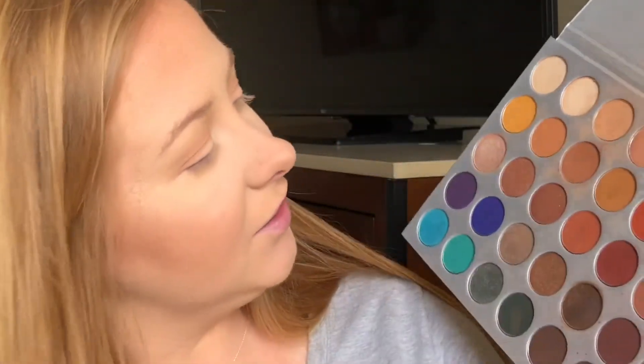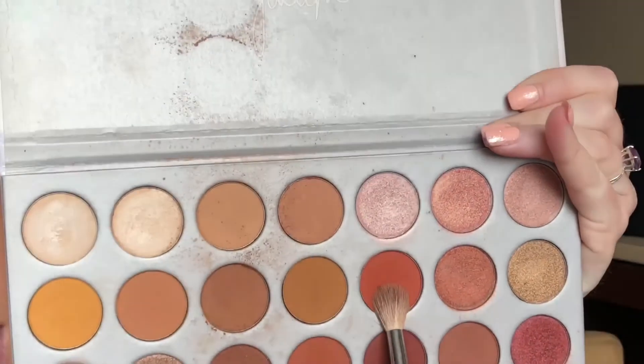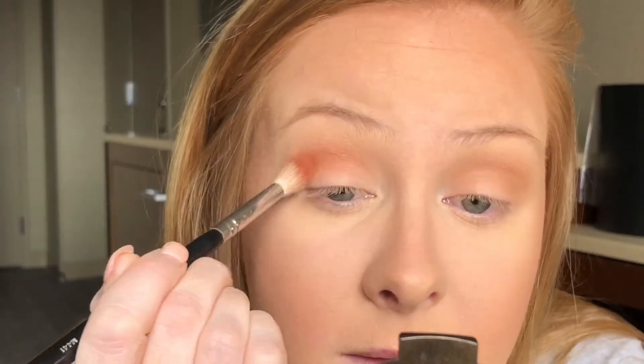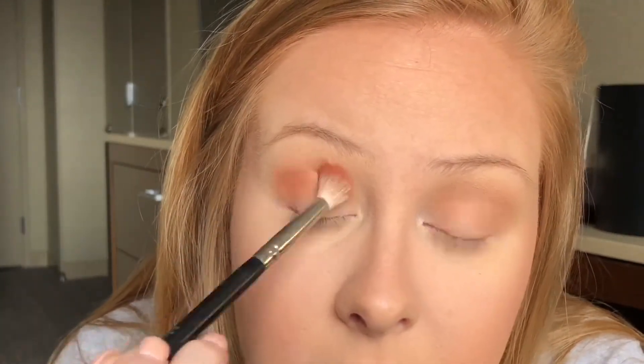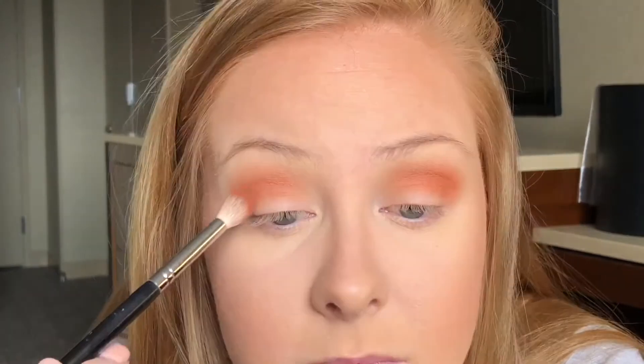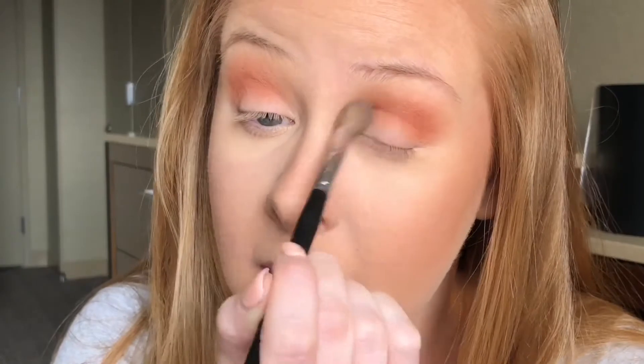I'm going to go back in with the Morphe m441 brush and start using our colors. We're going to go into this shade right here — make sure you really tap off the excess. You do not want to go in with all that powder on the brush, that would be a big mess. Then I'll use that Sephora brush again to make sure all of those harsh lines are completely gone and blended.